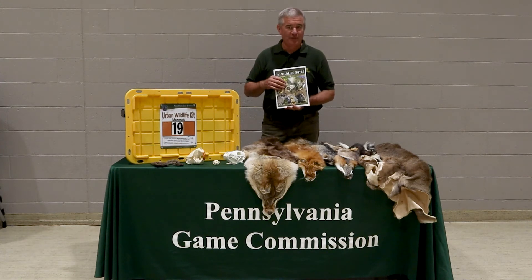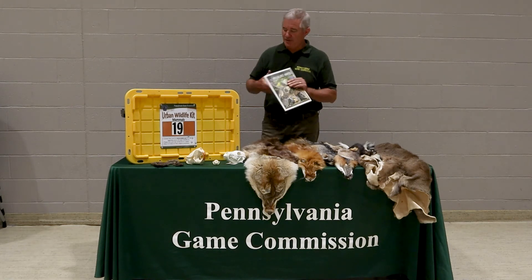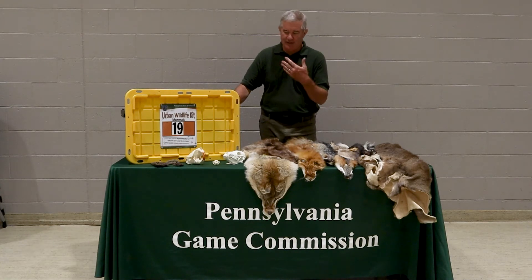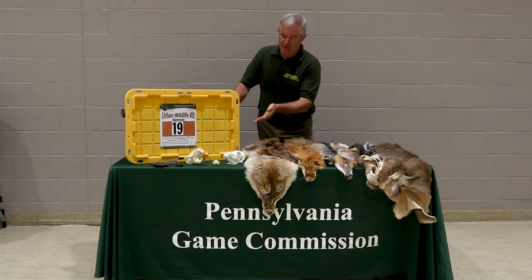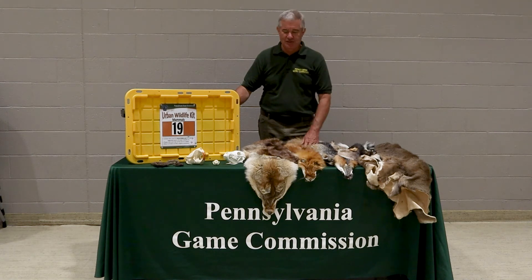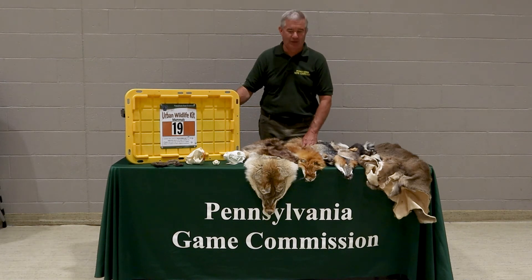We also have a set of wildlife notes that are on our website covering all the different bird and mammal species in Pennsylvania. There are also materials in the kit besides the pelts and skulls that might help you. The skulls are representative of herbivores, carnivores, and omnivores. In this particular kit we have a beaver as the herbivore, a mink as the carnivore, and a coyote as the omnivore. Some conservation districts will have extra skulls, but each kit should have at least three, and there's a skull activity lesson in the notebook.